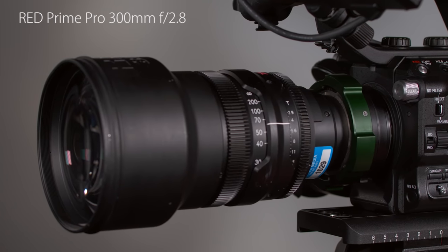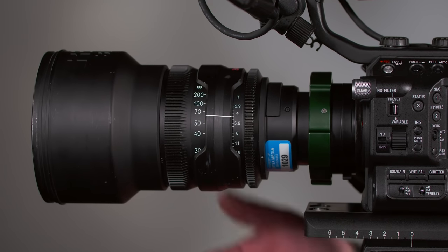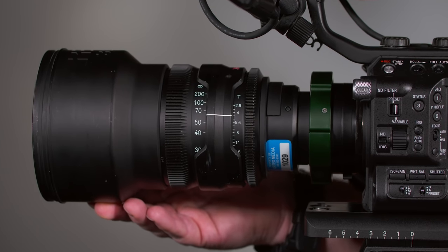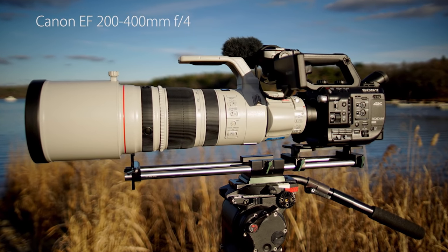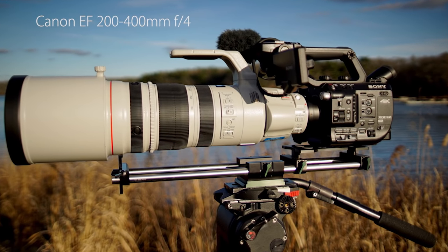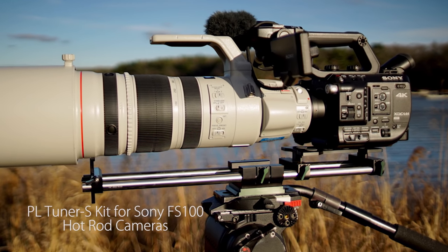Another accessory I sometimes need is lens support. In the handheld configuration with a lightweight lens, the stock FS5 is perfect. But for wildlife and other tripod shooting that demands bigger, heavier lenses, the FS5 certainly needs some support. I don't think the E-mount collar can take more than a couple of pounds of weight before excessive flexing starts happening. If you're going to use heavy lenses, I highly recommend investing in some sort of rod system to distribute the load properly — here I have my camera mounted with a system from Hot Rod Cameras.